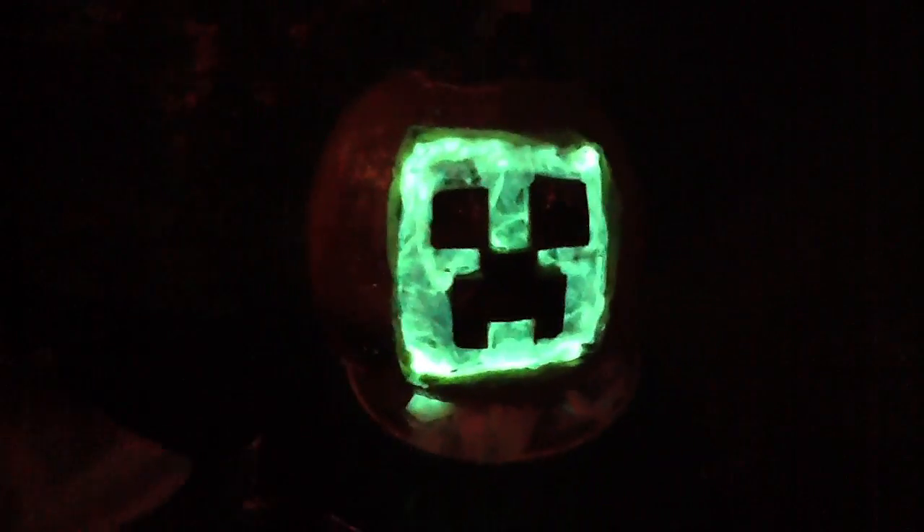First, you obviously carve it out like you would think, with the part that's black staying up. But then, I took tissue paper and pinned it down. Unfortunately, I only had safety pins, but straight pins would work. So you fill in the space with tissue paper.